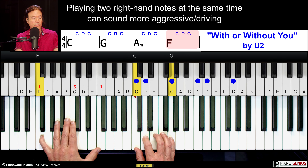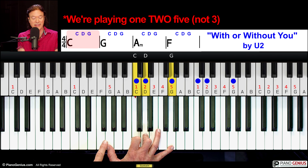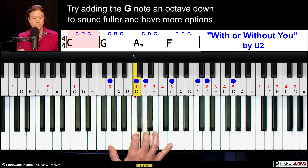We're playing 1, 3, and 5. You can play the octave down here as well. You can just play any of those four notes, and I kind of like playing both these two at the same time — the 2 and the 5.